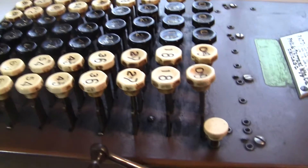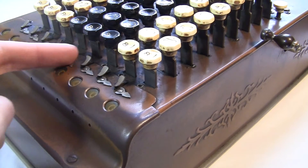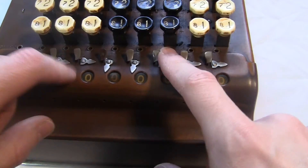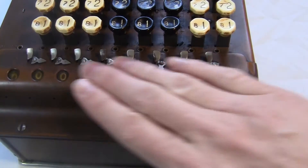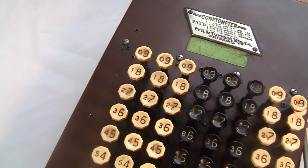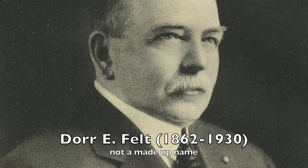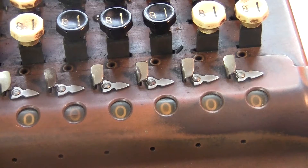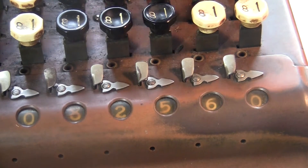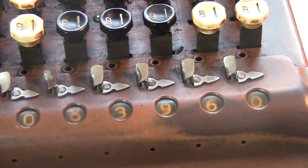It's also got this little button here. The Comptometer was designed by a guy named Dor E. Felt in the late 1800s. It was the original key-driven adding machine. That means you don't have to pull the crank after each number — you just type the number in and it appears right away in the register.